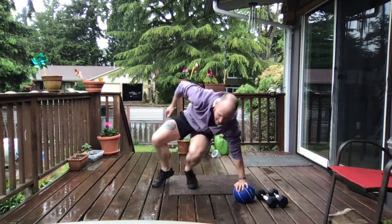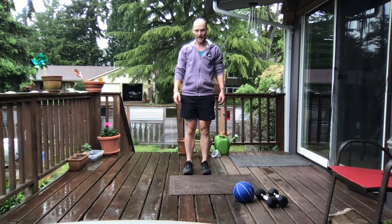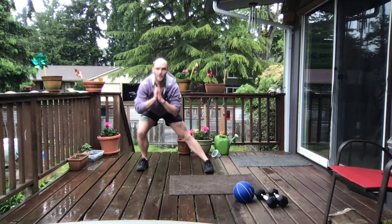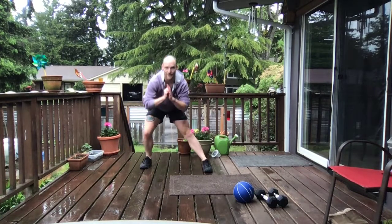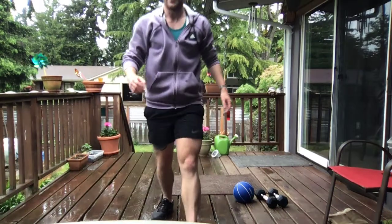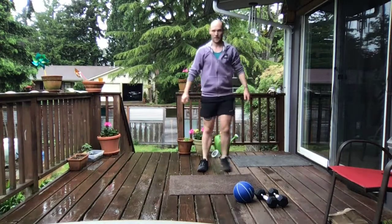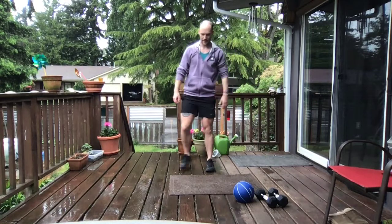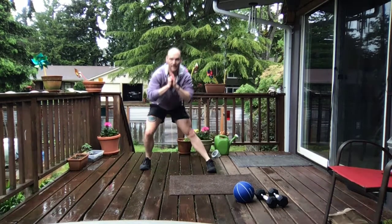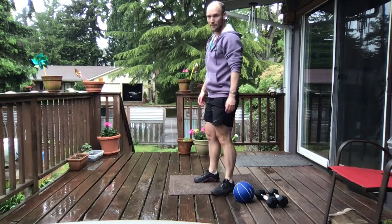Solid crew, get ready for those lateral lunges, 10 on each side. We've got about 10 seconds. Those 10 lateral lunges per side — in 3, 2, and 1. Let's take it there, sit those hips back. Looking good crew, moving with that intention. 3, keep it moving. 5, 6, 7, 8. 9, we got one more each side, and 10s!